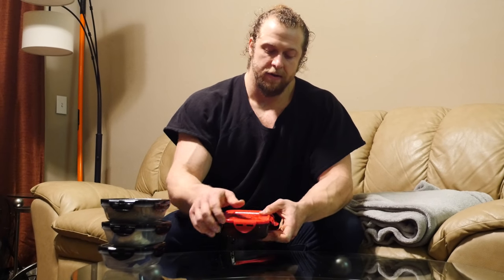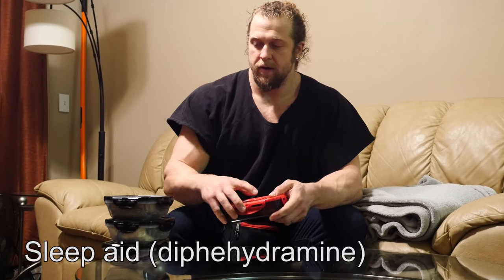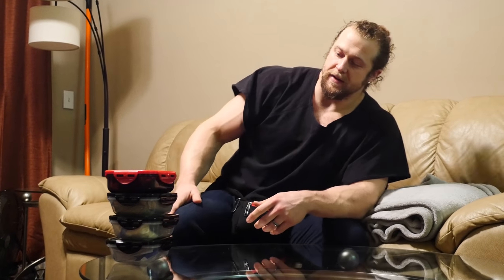This last container is personal medicine — basically supplements: pre-workout, anything to get me amped up, and painkillers. Things like that.